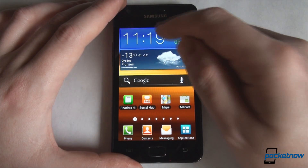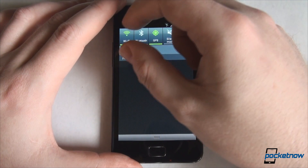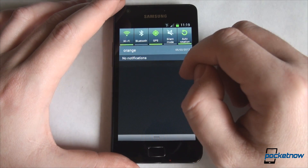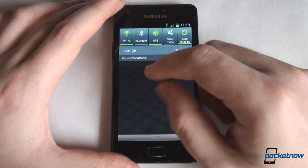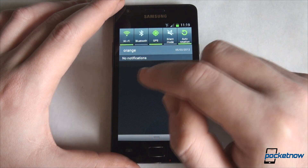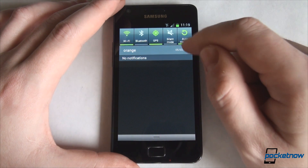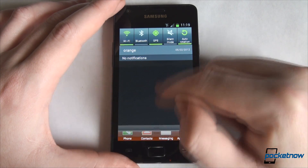Another new feature is the notification drawer. It still looks the same, but because of Ice Cream Sandwich, all the notifications you get here will be swipeable. That means that if you have a new email, text message, call, tweet, or whatever, you'll be able to swipe it off and basically clear your notifications from this area. In addition, you'll still have the clear button placed right here.